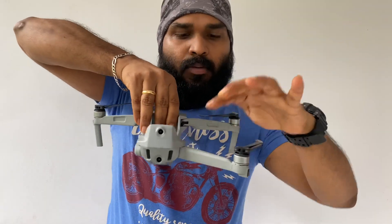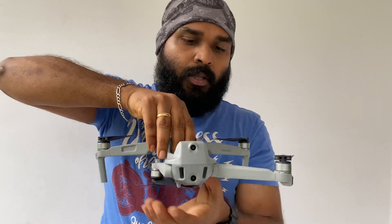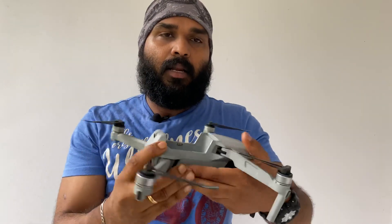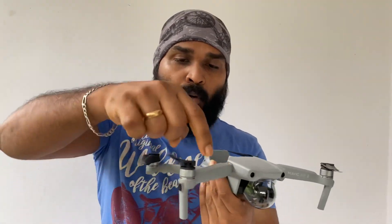This is the first one. We need to open the top, then open the bag and pack it. The propeller is already fixed.